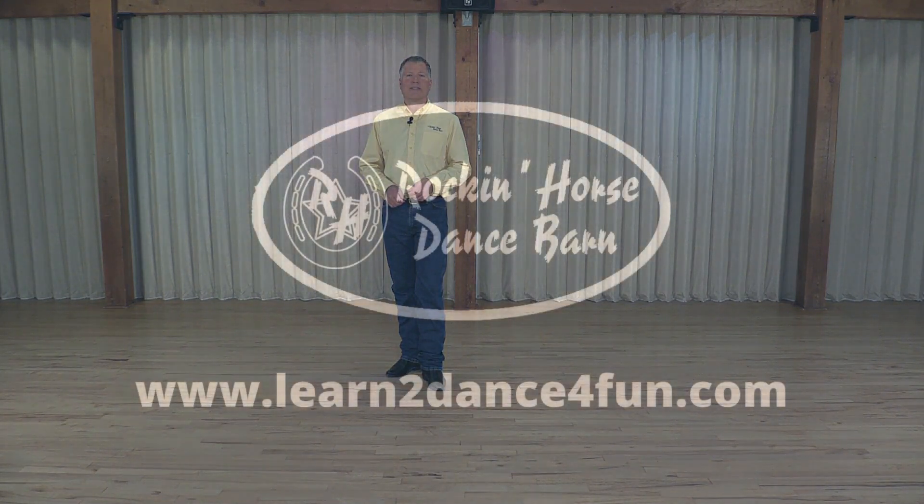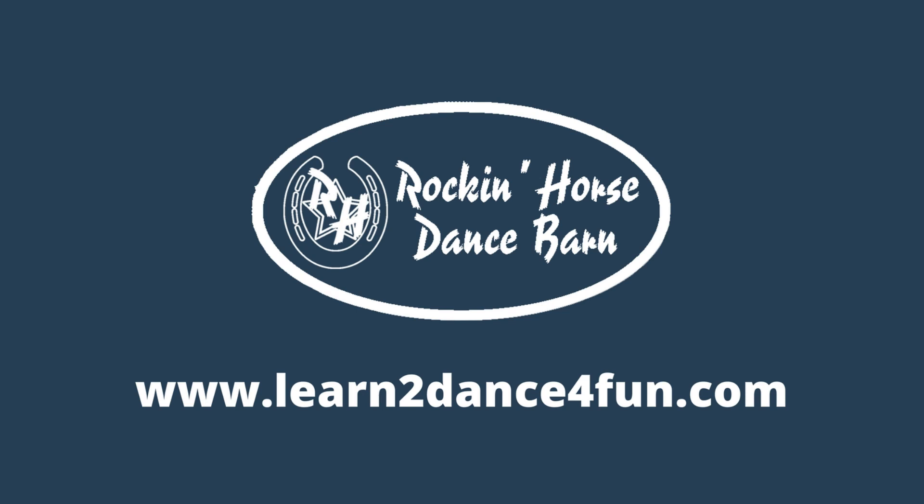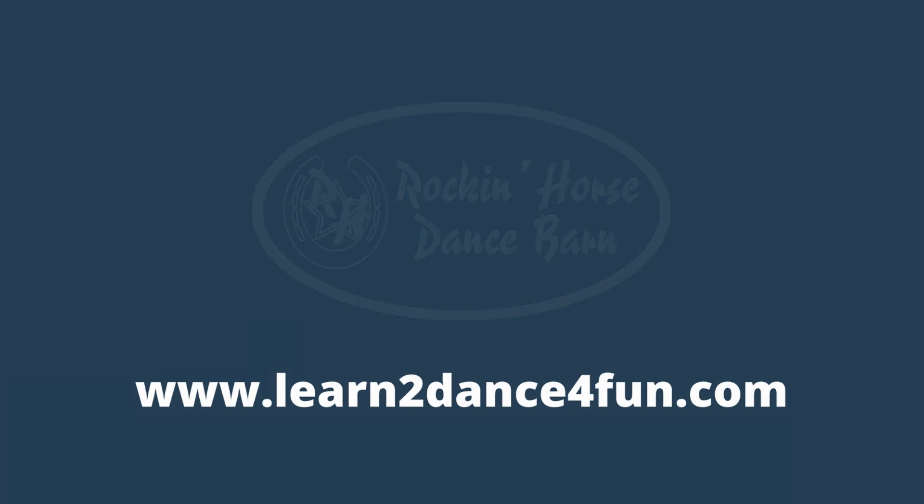If you'd like more instruction on that, visit our website at learntodanceforfun.com or click on the link down below. Thank you.